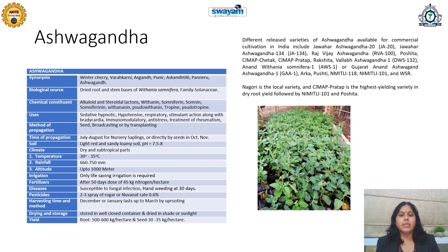Grade C is for roots of two to three centimeter height and less than 0.5 centimeter diameter. Less than two to three centimeter height is low quality — that is Grade D type of Ashwagandha.